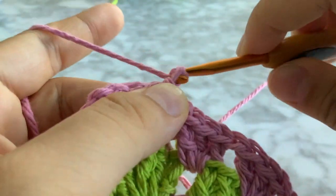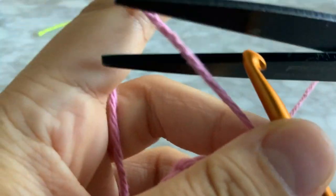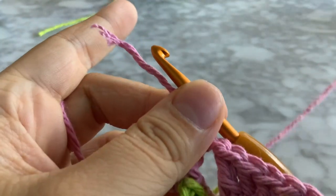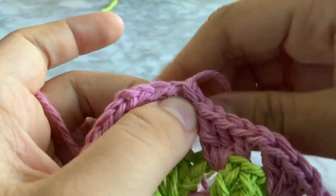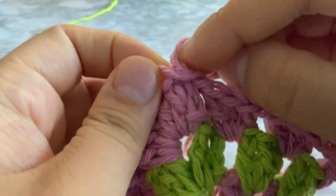Chain one, insert into that chain three hole and slip stitch. Chain one and like always, snip — these scissors are so dull — then pull through, yank, yank, yank, and then tie a knot.